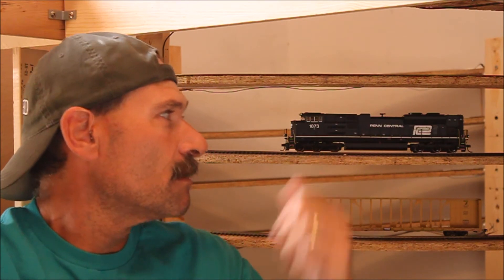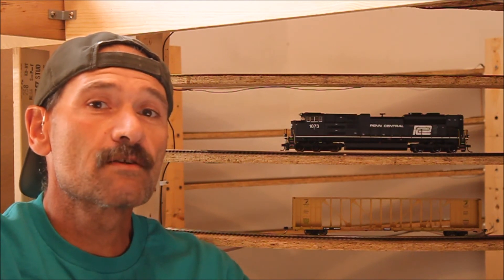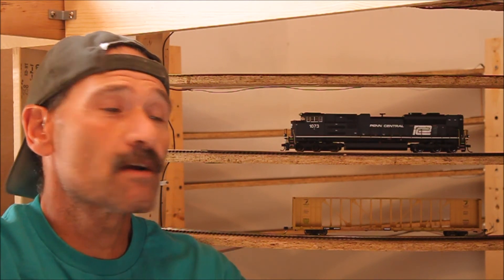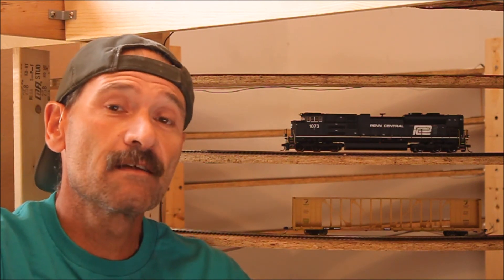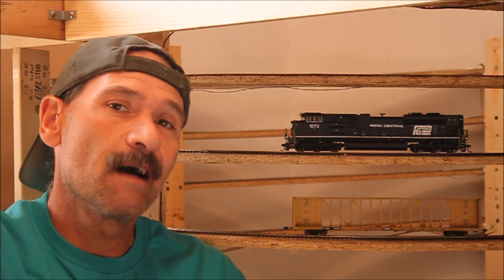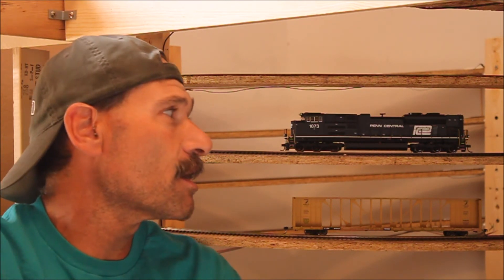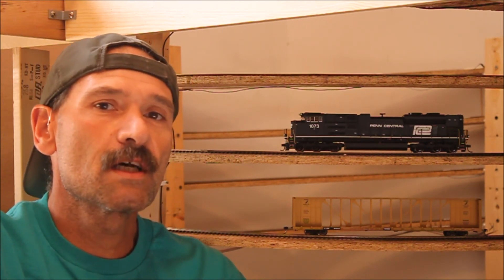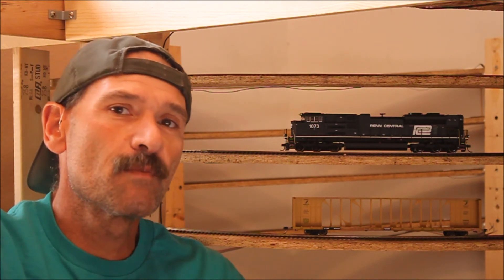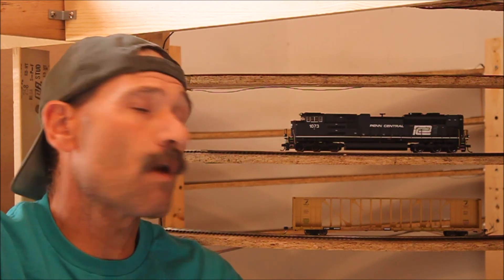Last but not least, in case you haven't noticed — brand spanking new Athearn Genesis SD70 ACE, the Norfolk Southern Series of the Penn Central Heritage. This just arrived yesterday and I'm pretty happy with it, pretty satisfied with it. I got it out of the box, sitting on the track, and I've already run it. She sounds great. A few minor tweaks in some CVs and she should be ready to go.